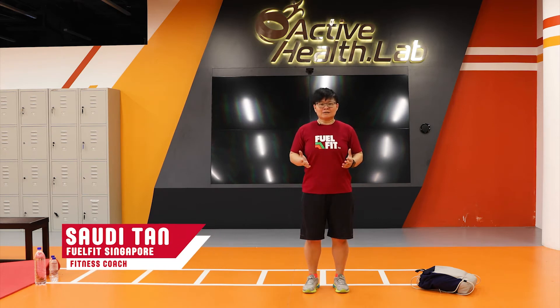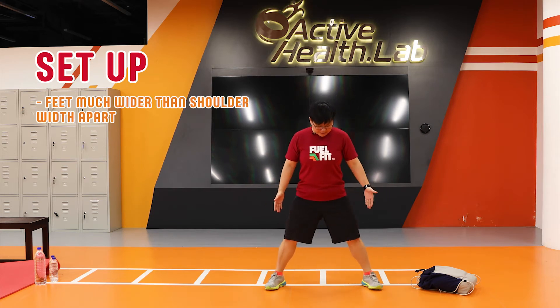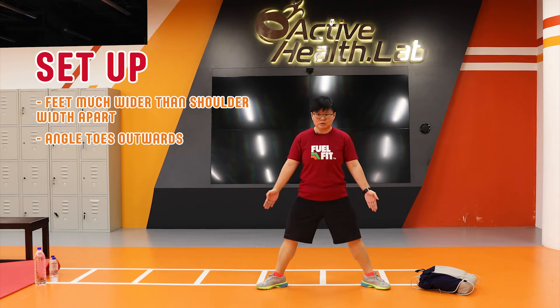The exercise we're going to do now is called the Sumo Squat. So the setup is as such: you want your feet to be nice and wide, generally much wider than your shoulder width, and make sure your toes are going to be angled outwards.